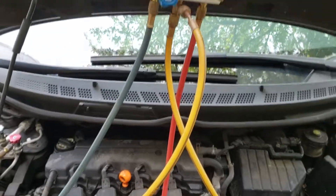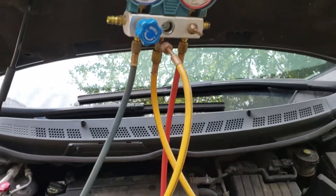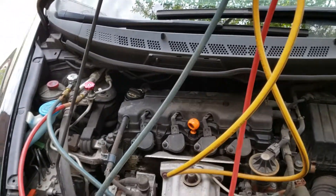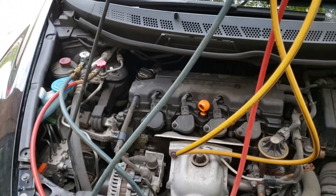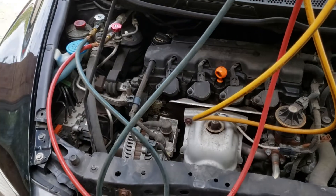After my leak is taken care of, I'll most likely be taking this down to Pep Boys so they can put a vacuum on the system, make sure there's no leaks, get all the air out of the internals of the system, and then load it up with some new Freon.